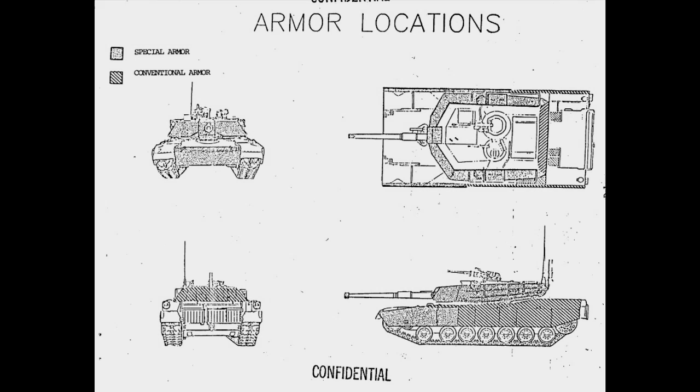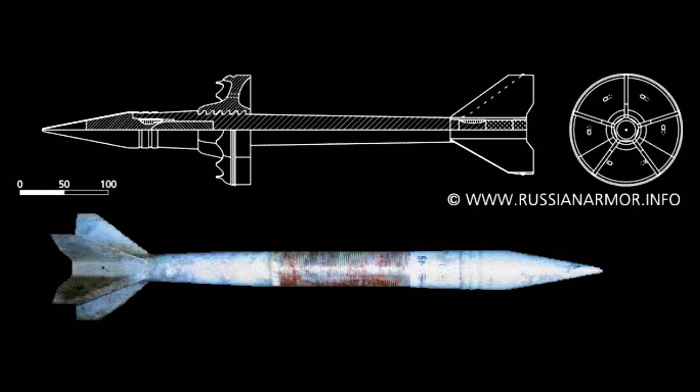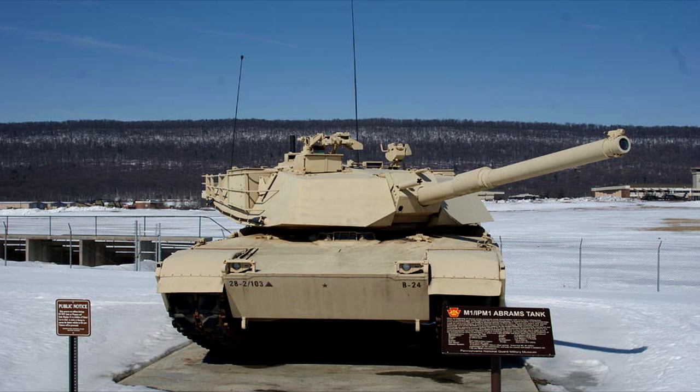Even the protection of the tank was lacking. When it entered service, there were already plans to increase protection because the Russian 125mm APFSDS of the time could have been able to penetrate its armor. That is when the IPM1 came along — the only difference between IPM1 and M1 being improved turret protection. It retained all the same problems as the original M1.